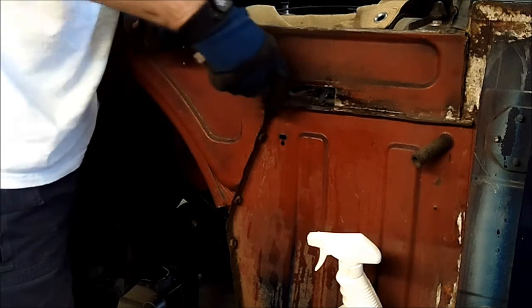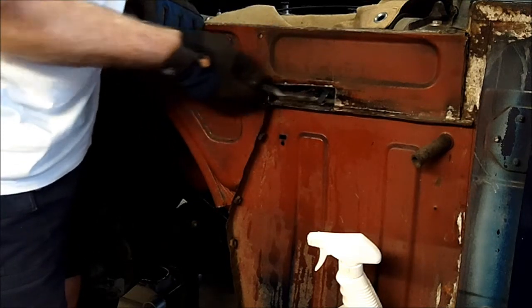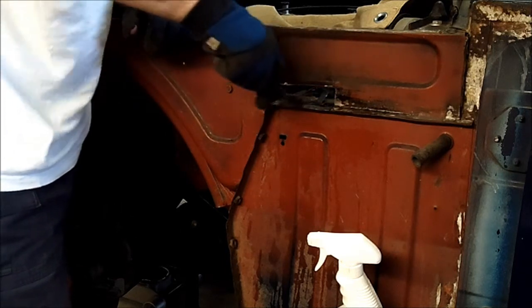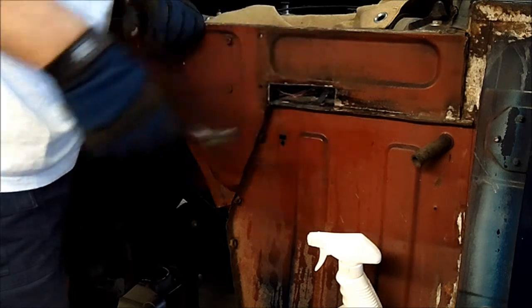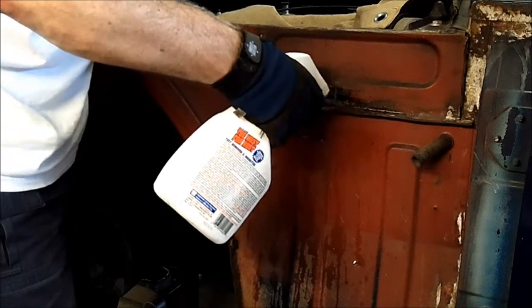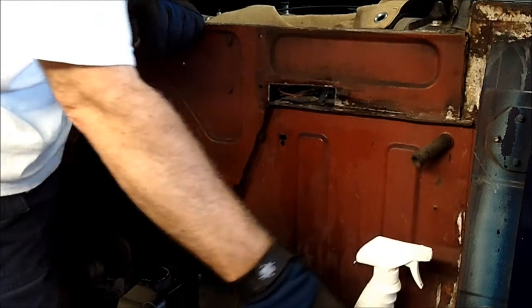I'll just try to get some of this stuff that's going to be on the seam there. So I'll give it a little scrub, put a little more on there, let it sit some more, and I'll come back to it and scrub it again.